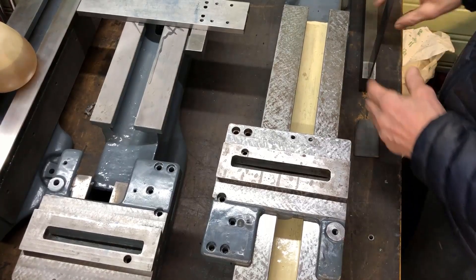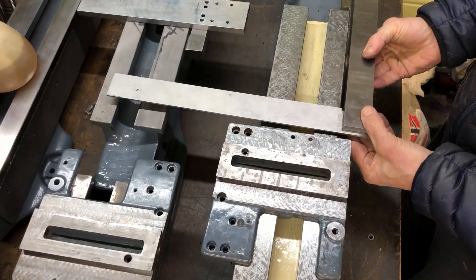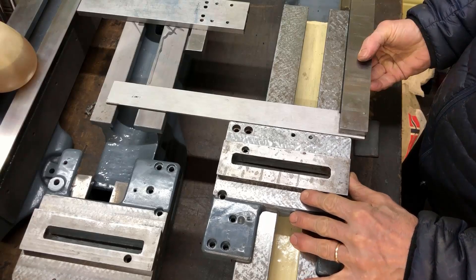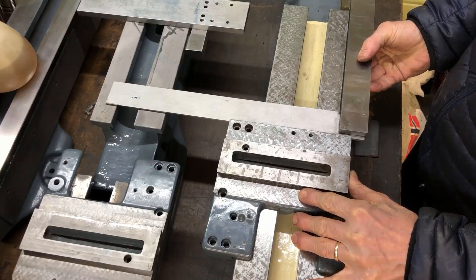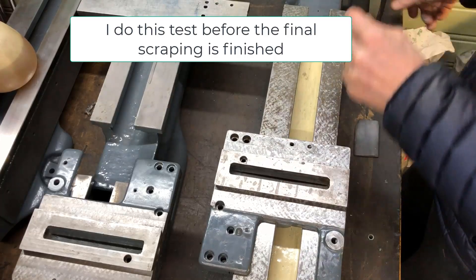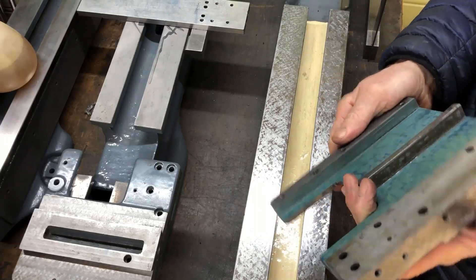My first impression for squareness is okay. Using my precision square here, I just buck it up like so. It seems to be almost there, but we have to make better measurements before we also glue it up.